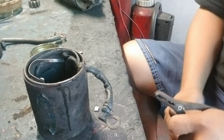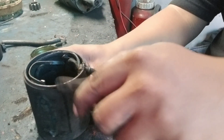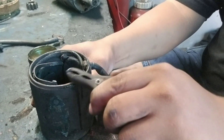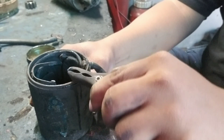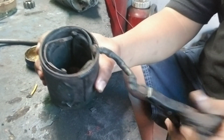Now let us test the good field coil and follow the same process. You will notice that when touching the ground wire to the body of the field coil, there is no spark. It is therefore a good field coil.